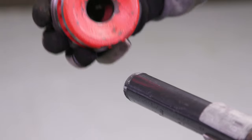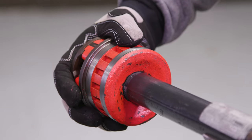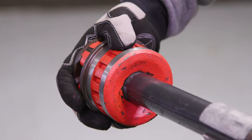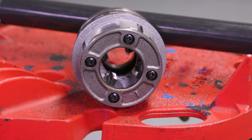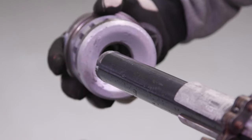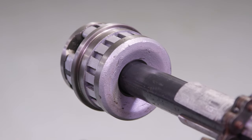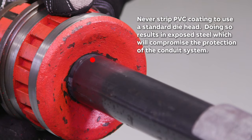PVC coated conduit has a larger outside diameter than uncoated conduit. Standard die heads will not clear the additional thickness. Therefore, handheld threading devices require special or modified die heads for PVC coated conduit. If special die heads are not available, modified die heads suitable for PVC coated conduit can be used. Never strip the PVC coating to use a standard die head, as doing so will result in exposed steel which will compromise the protection of the conduit system.